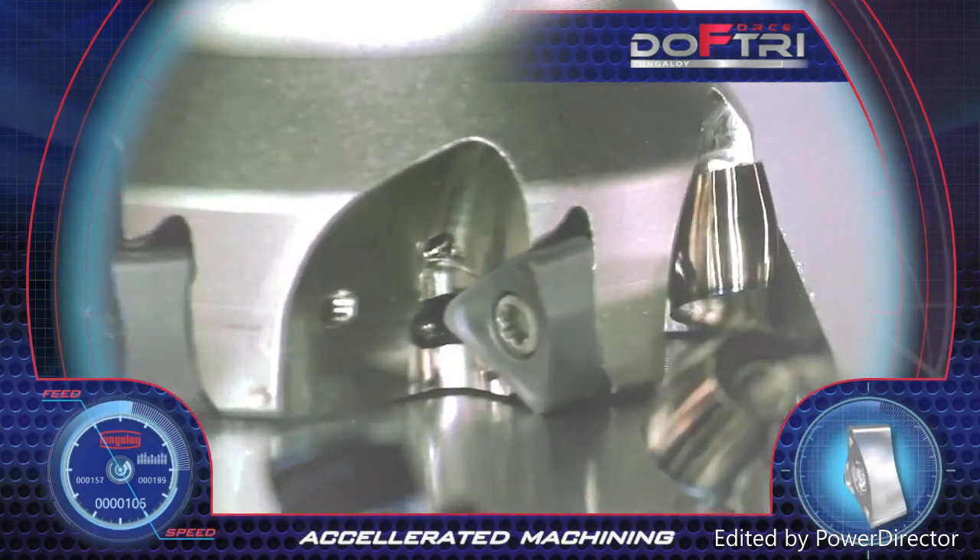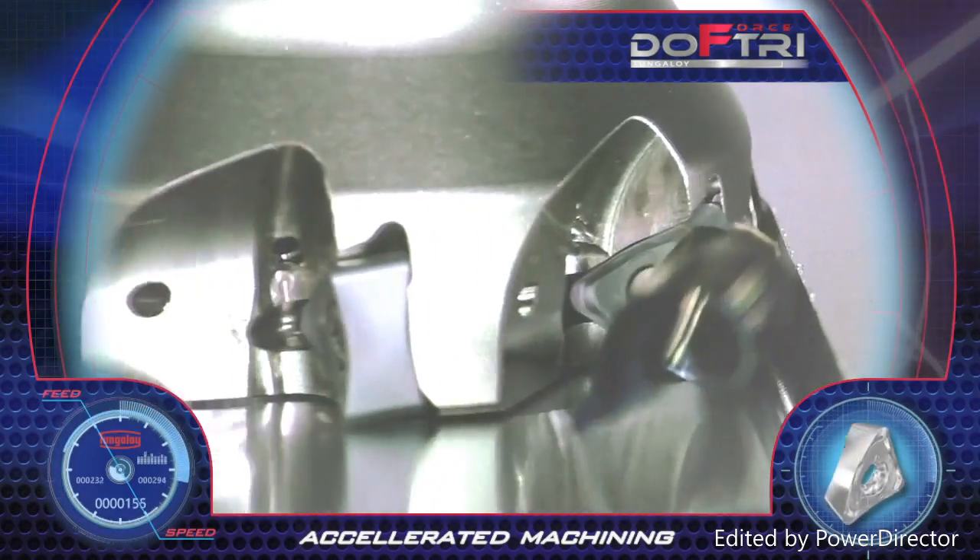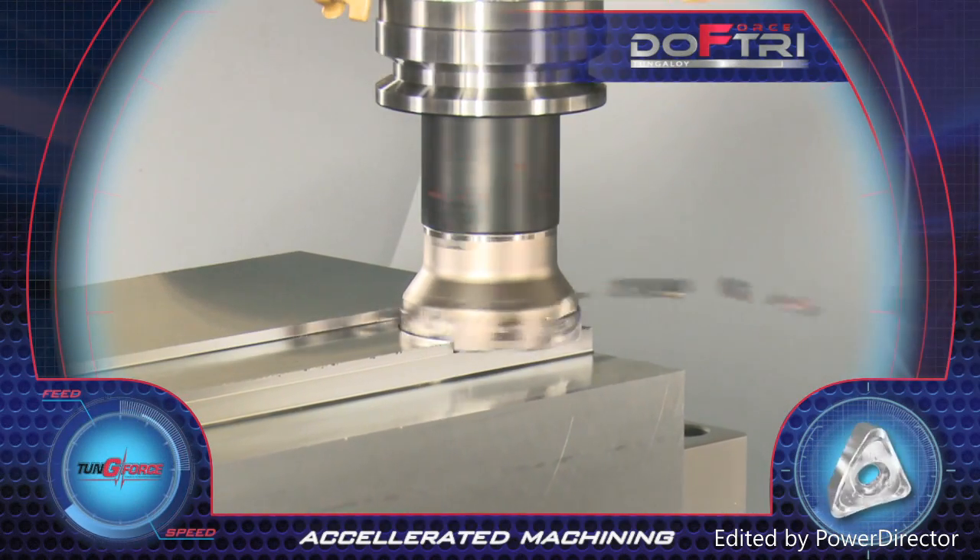The concave cutting edge geometry and the positive rake angle produces barrel-shaped chips that easily evacuate from the machined areas.